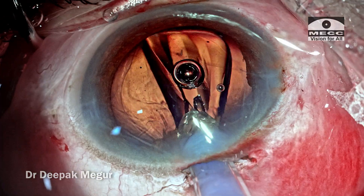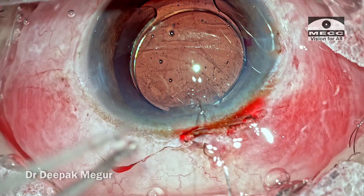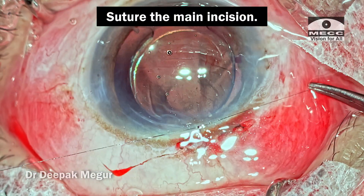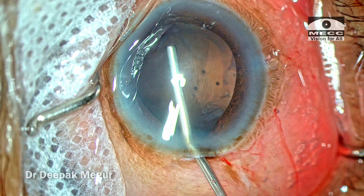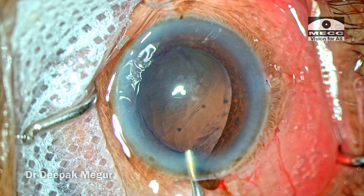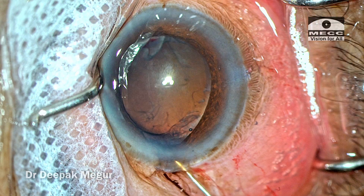The phaco is completed, the lens is placed into the bag, and a single interrupted suture is used to close the main incision which was not appropriately created. This is a similar case wherein the iris is prolapsing out and the young surgeon is trying to push it back — it doesn't work.